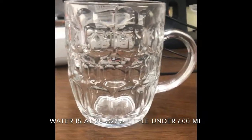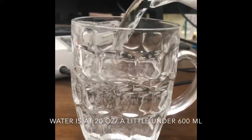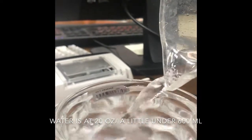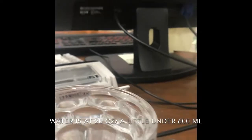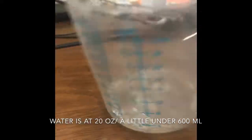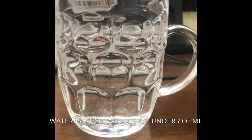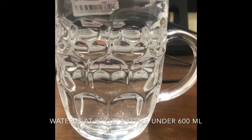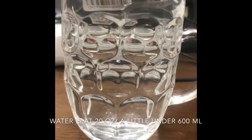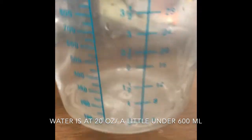Filled all the way to the top, it's almost 20 ounces — a little bit of water left here. All the way to the top is over 19 ounces. That is what we need — 590 ml or something like that. You can see at 20 ounces we still have a little bit of water left.